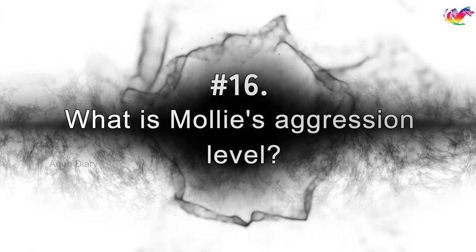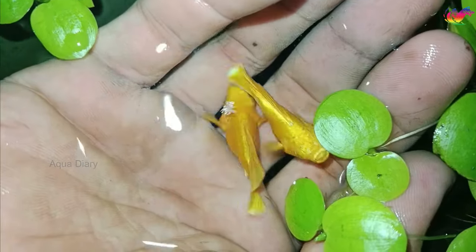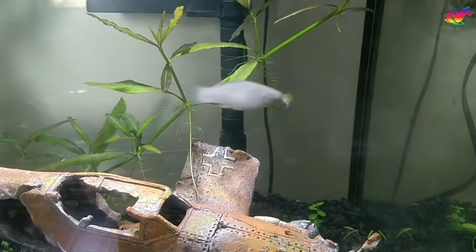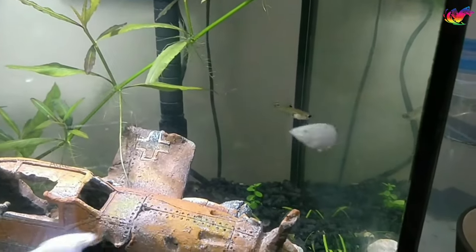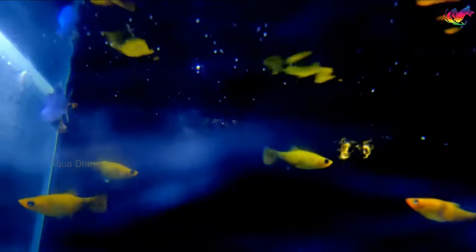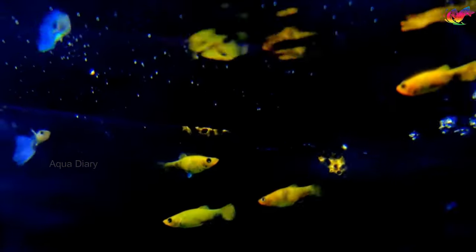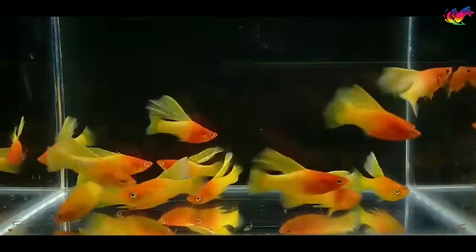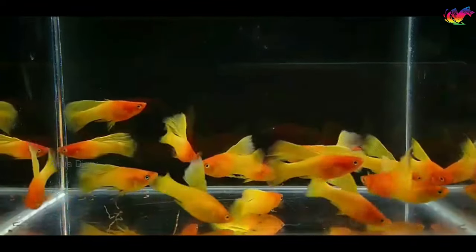What is molly's aggression level? Molly fish are generally well-behaved community tank fish and are not very aggressive. If the number of fish in a group is less than 4, they become aggressive and defend themselves against other fish. To minimize aggression in your tank, try to keep a ratio of 2-3 females to each male molly, and keep at least 4 in a tank. They are also known to nip each other's fins, but this only occurs within their group, and no serious injuries are observed.